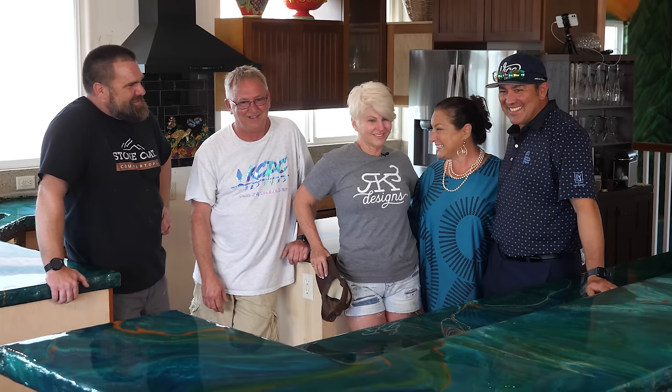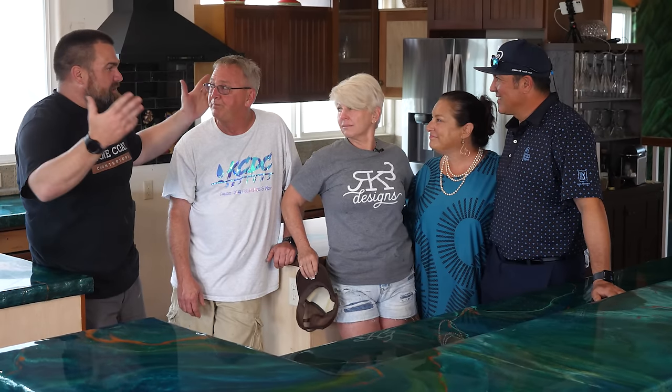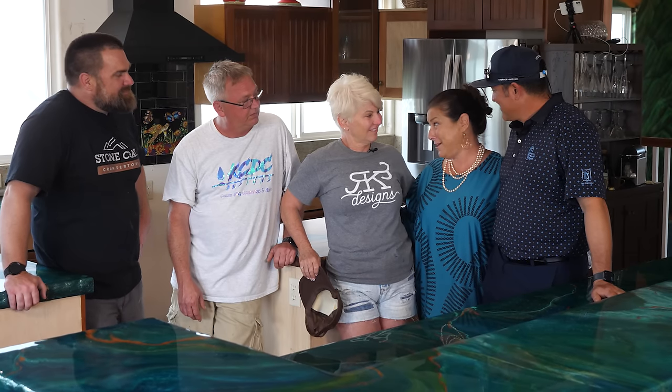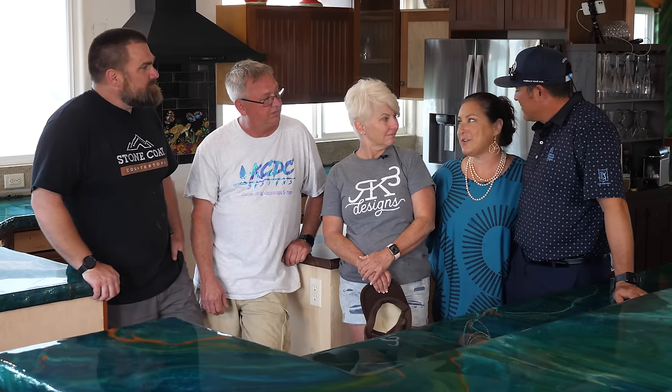We created an amazing countertop and met some of the best homeowners ever — these are going to be lifelong friends. Above and beyond, unbelievable — best experience with a total stranger who's now adopted us. How did you find out about Rhonda and this epoxy world? It was a crazy idea — I didn't want to rip out the counters. I thought there had to be a way to recycle and pour over, and you were the first people I found. I had COVID and Rhonda got me through it — I watched 50 videos and then made that crazy phone call.